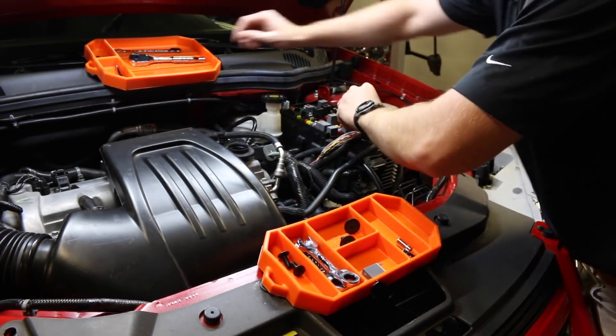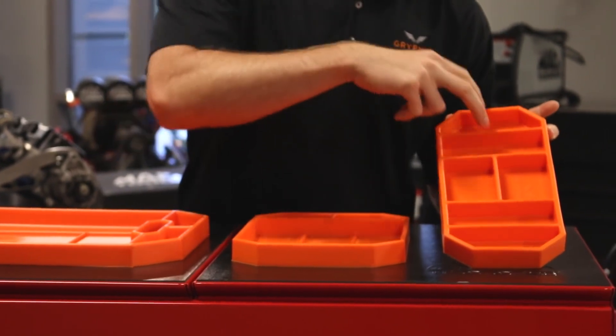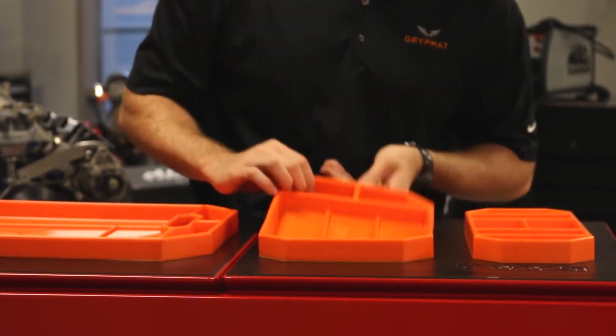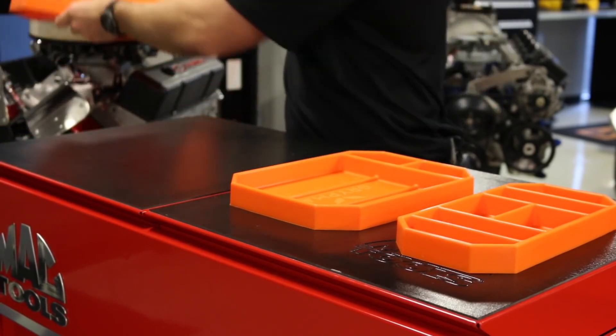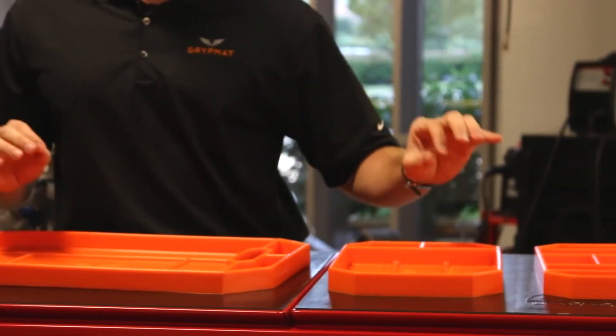This is a hot new product — you've got to get them now. We've got three sizes: the small, which has six compartments to keep your hardware organized; the medium, which has two small compartments and an open field for hand tools; and the large, which has four small compartments, an open field for hand tools, and handles so you can easily move your workstation. All three combined make what we call the Trio Pack.